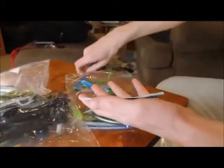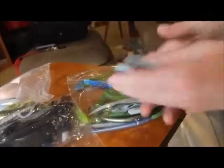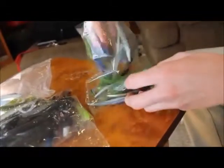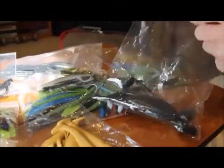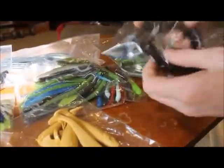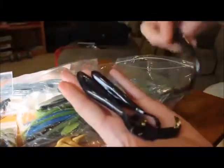We have lots of Senkos and skinny tips — all sorts of new molds and patterns they want us to check out. Here they sent us a bag of black Senkos, and here are some bigger sized black swim baits. Got a couple of those too.